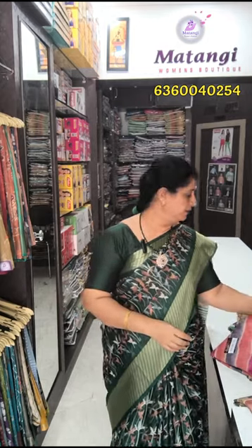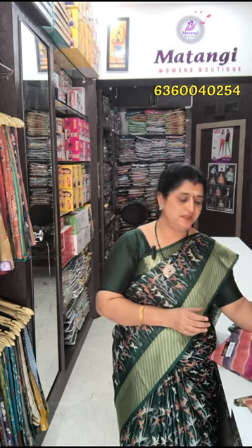In this Leheria pattern, you have two colors and four pieces in the color. If you want to take a screenshot, you can see the WhatsApp number on the screen. Thank you.